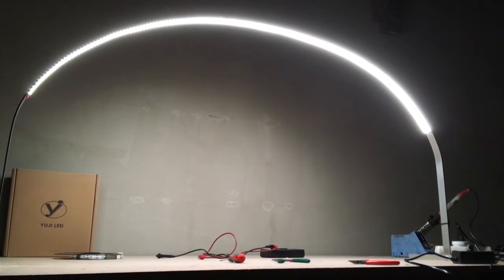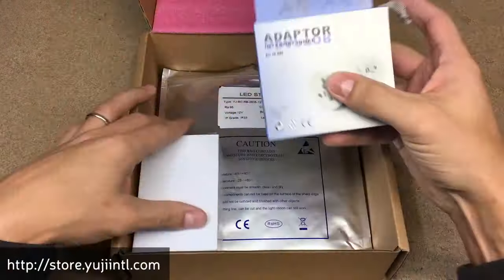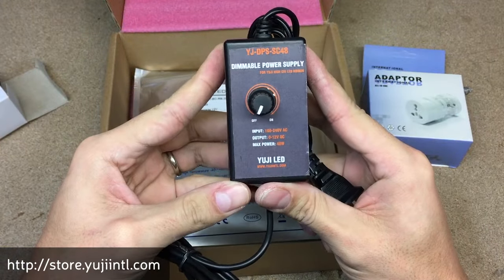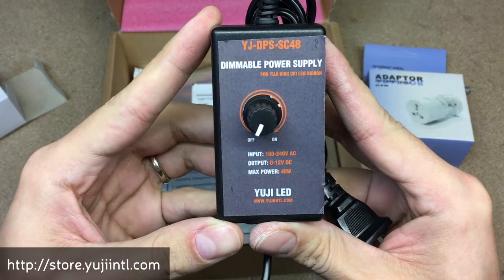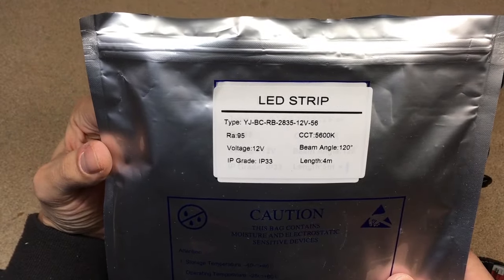In this project I'll use a piece of aluminium, UG LED production, a flicker-free dimmable power supply, and a high CRI LED strip. I chose the UG BC series 12V LED strip with a color temperature of 5600K.